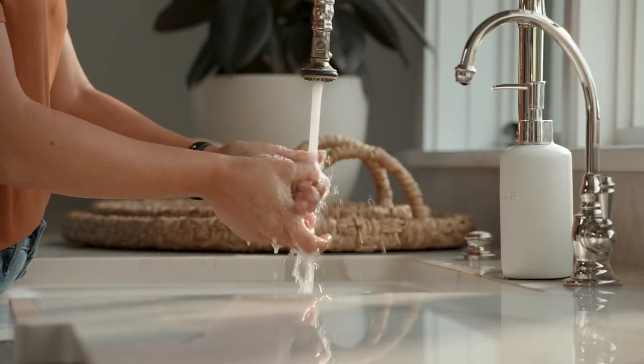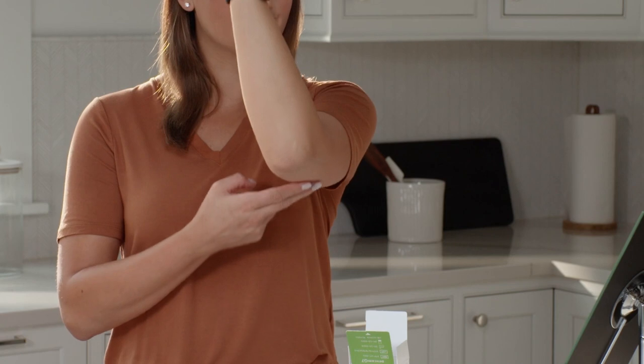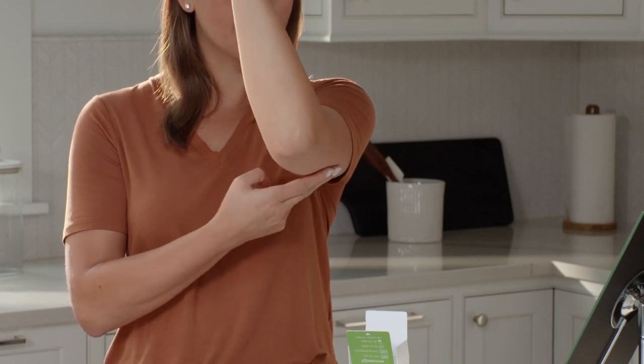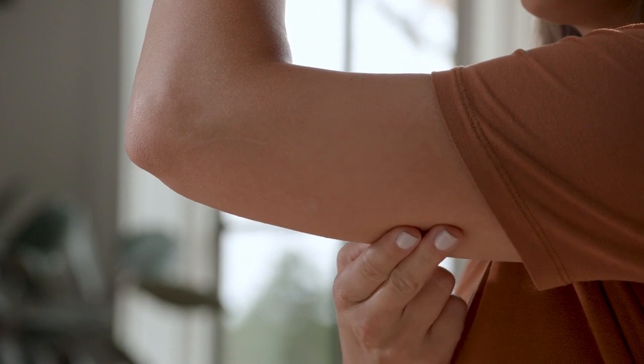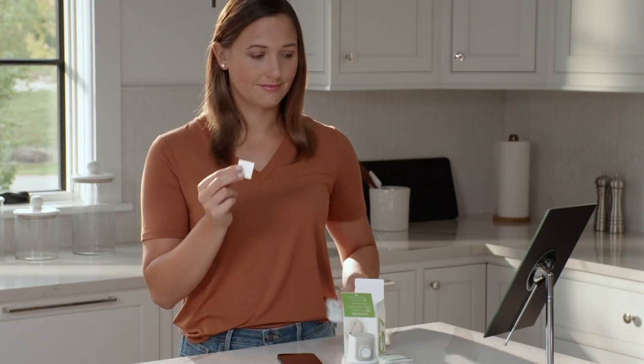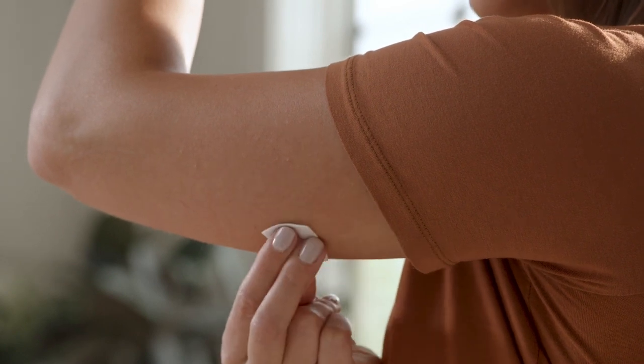Before you begin, wash and dry your hands. Choose a site on the back of your upper arm with enough fat to avoid muscle and a site that is not likely to be bumped or pushed. Clean your site with an alcohol wipe and let it dry for at least 10 seconds.